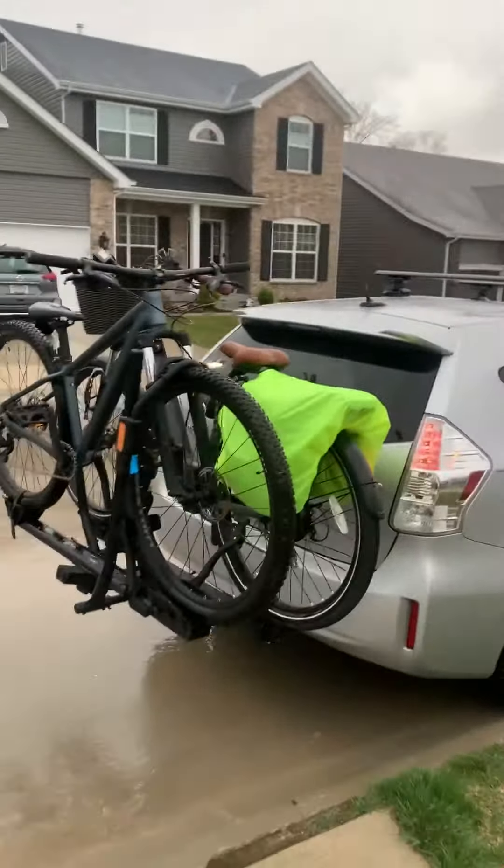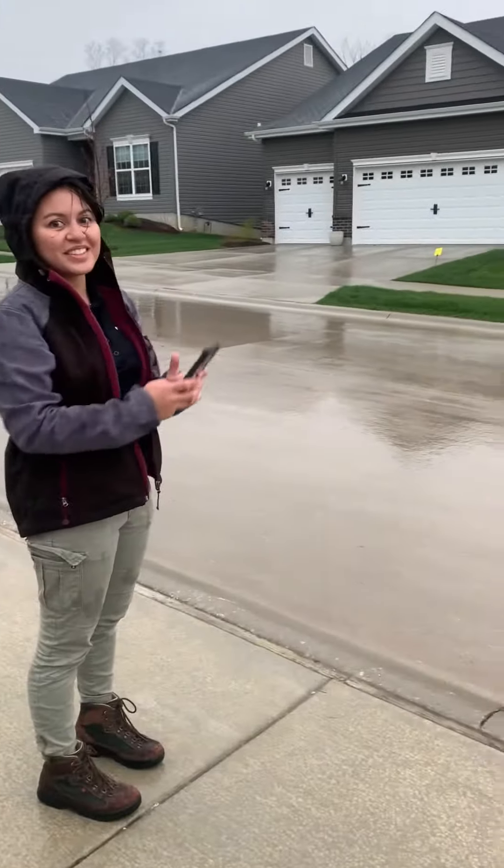Alright, let's get out of this rain. Your perspective, my perspective.